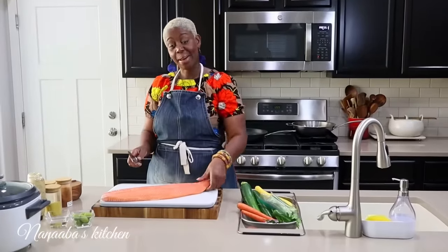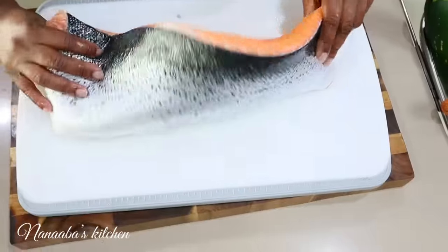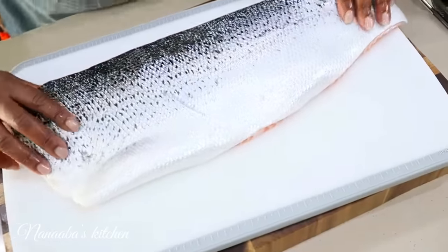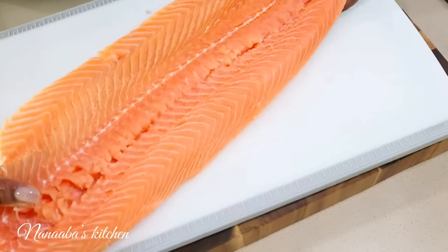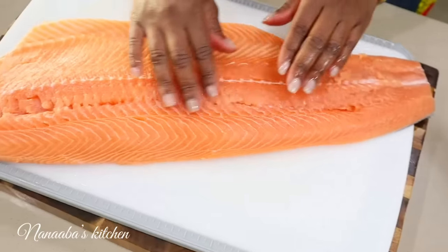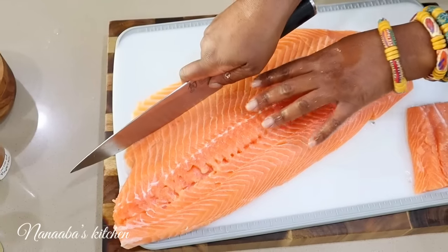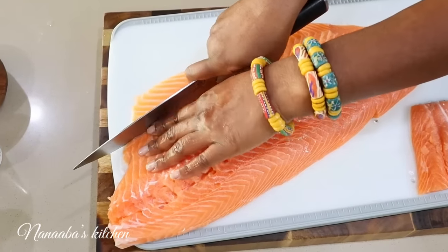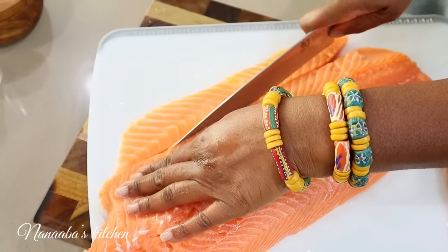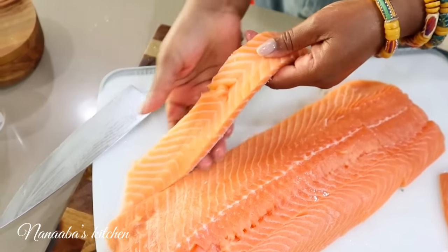Next we have our salmon — a whole filleted salmon with the skin still on, which I will leave on. Beautiful piece of fish. Now you want to feel for any bones; if you find any, pick them with a kitchen tweezer. We're going to trim the belly off because that's super fatty and it usually falls apart. We're going to save this for fish stock later.